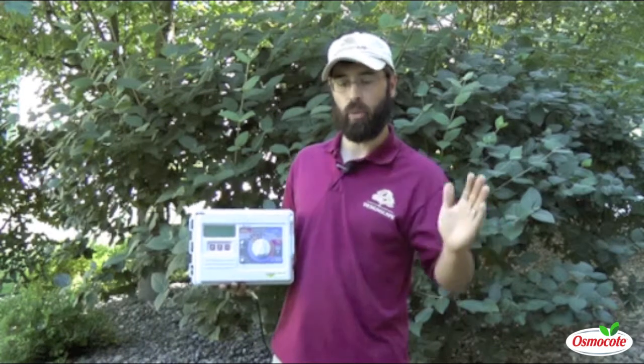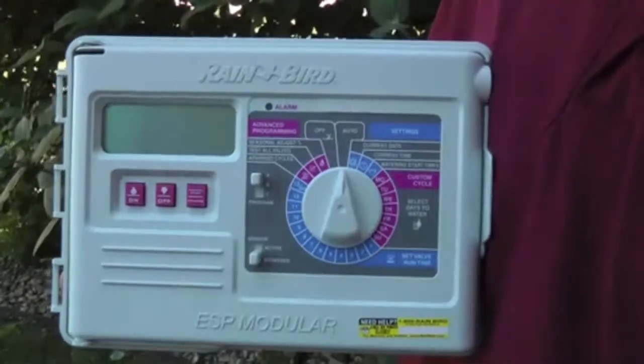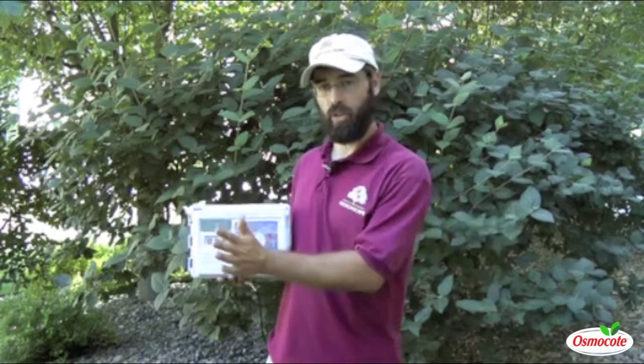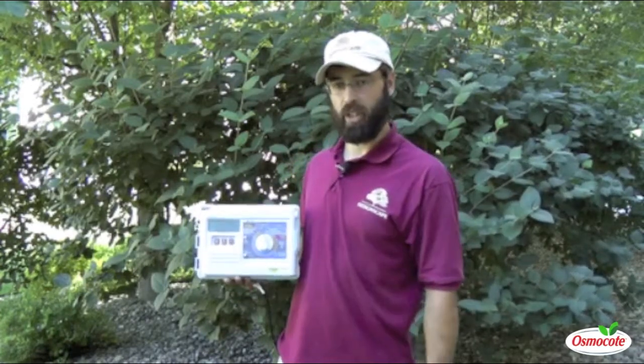If you would like to start a manual cycle that will run through all of the zones — if you come home and you see that the grass is turning brown and you want to water all of the zones — without moving the dial position, simply hit the manual start button. It will start a cycle that will run through all of the zones for their run time, and then it will resume watering on its scheduled program.